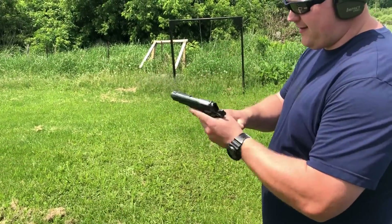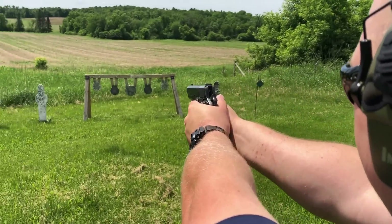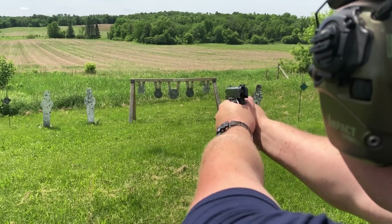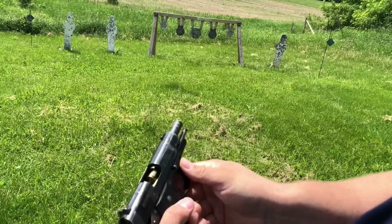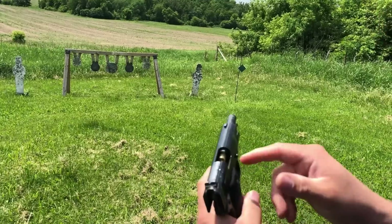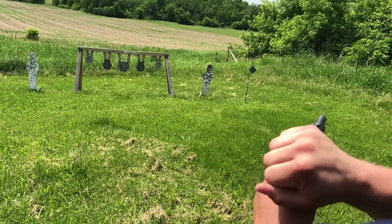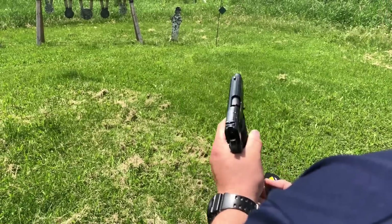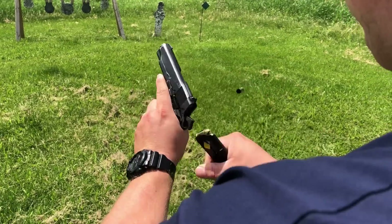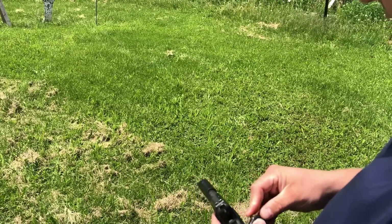There goes Andy with the BM. Same problem — dropped the mag, racked it: double feed. That's a failure to extract. Noted. Yeah, it must be that mag probably — we'll have to watch that.